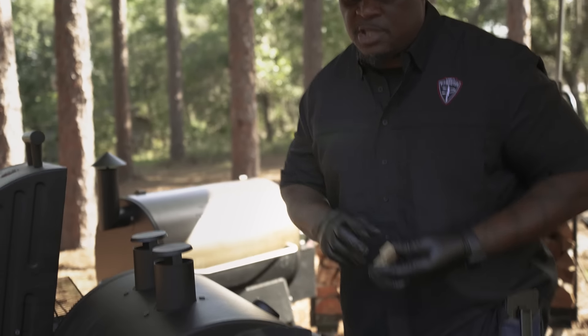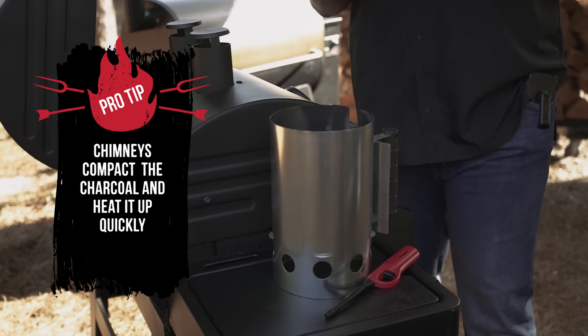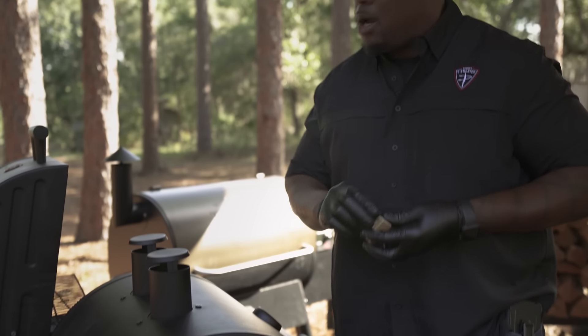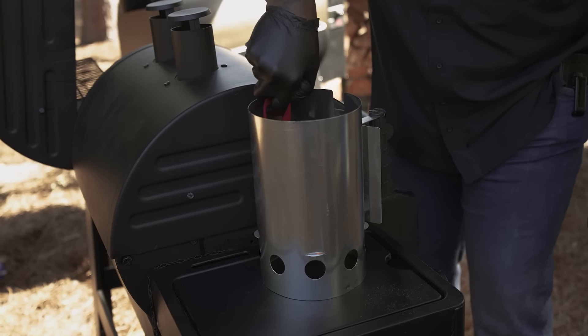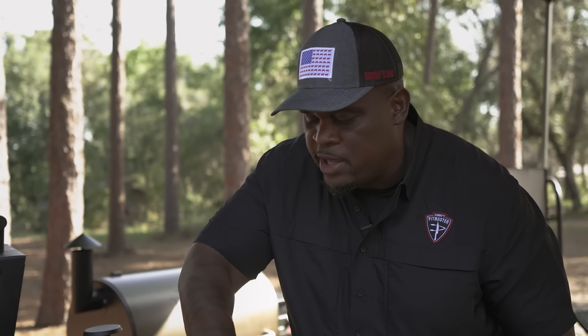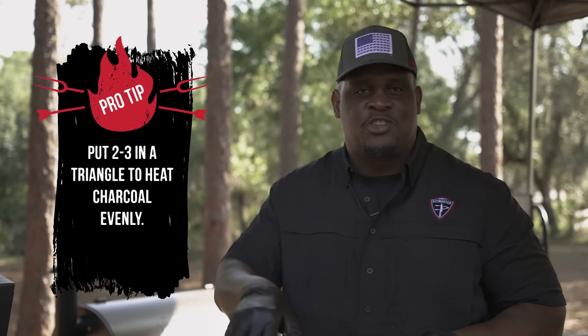I have my trusty chimney right here. Chimneys are great because they compact your charcoal and heat it up pretty quickly. You could always start off inside your actual firebox, but I like doing this to get the coals nice and hot. I always put two to three in here in a triangle, because it gets all sides of the charcoal hot pretty quick. Sometimes if you put them right in the middle, it only gets the middle hot and then it fans out.